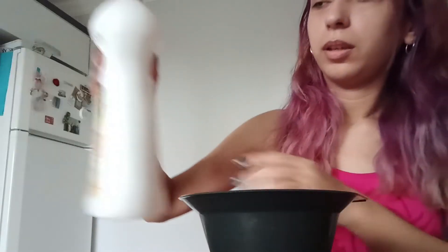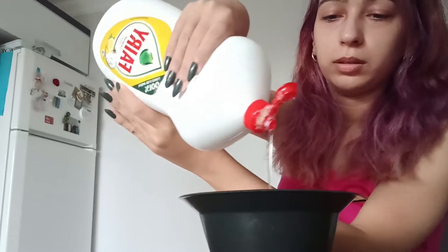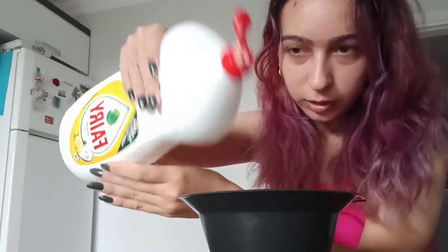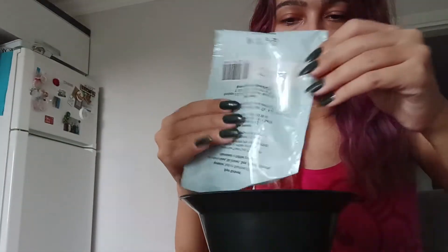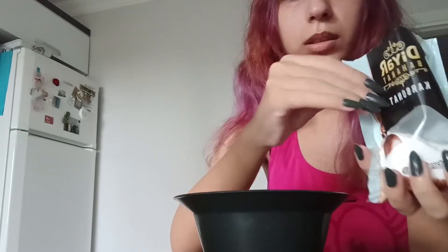Alright, I'm going to add some shampoo, and then some baking soda. I'm not sure how much to add, but I think that's enough. I need that other package — wait a second. Alright, let's add some more. Okay, that's too much.